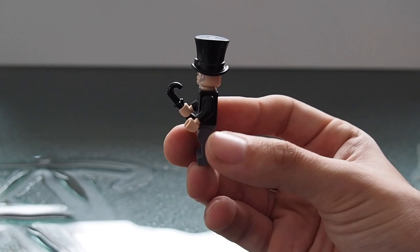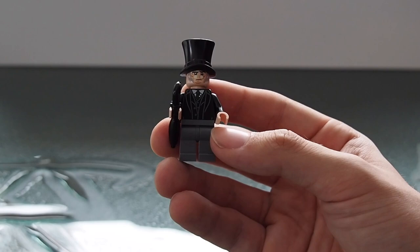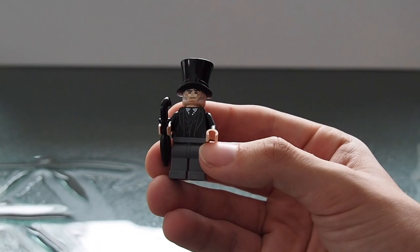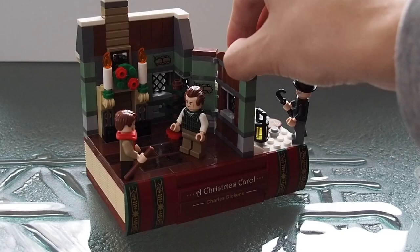Our final minifigure doesn't have a lot of unique pieces — both the torso and leg pieces are standard, as is the top hat. I do quite like the umbrella piece; I'm sure it's not an exclusive but it's nice to get, and it has a nice face print as well with no double-sided face. It's worth noting that all the characters' faces and hands in this set are beige, not the traditional LEGO yellow.